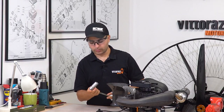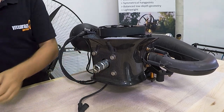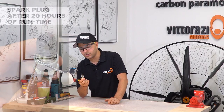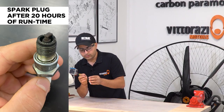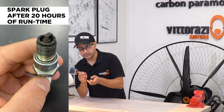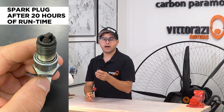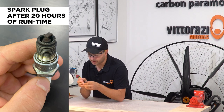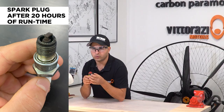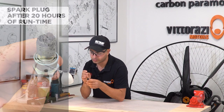Using a regular spark plug socket, a 21mm, just remove the spark plug. This particular spark plug looks really, really good — a little bit on the rich side, but nothing that tells us that our engine doesn't run good. I'm pretty satisfied with the color of this spark plug. Now let's have a closer look at this spark plug, which was freshly mounted on an engine before we went to Iceland. We've flown approximately 20 hours, so this is how a spark plug looks after 20 hours of running.